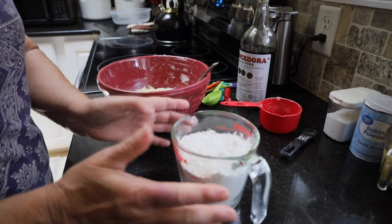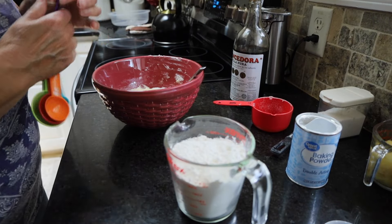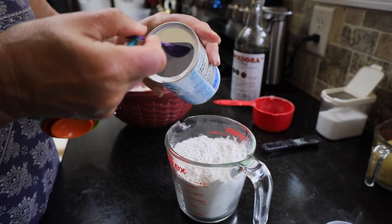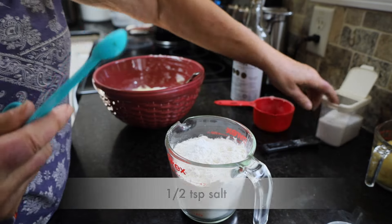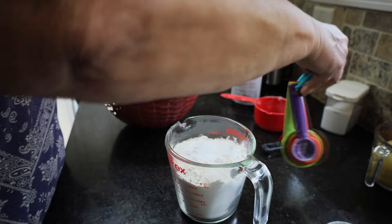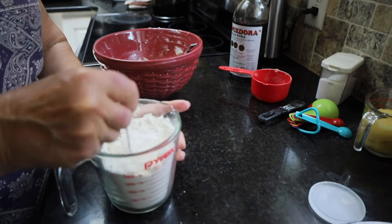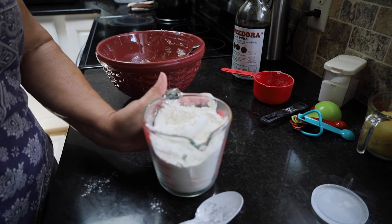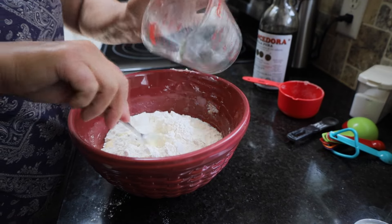I have that mixed up, and here I'm going to take two cups of all-purpose flour and add one teaspoon of baking powder and half a teaspoon of salt. I want those mixed in with the flour a little bit before I add them to my wet ingredients — that way it doesn't make a lump. Sometimes you'll get a lump and think, what is that? That's your baking soda or baking powder.